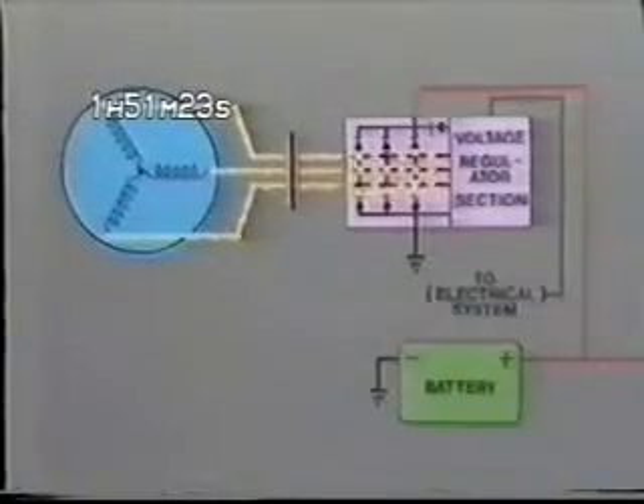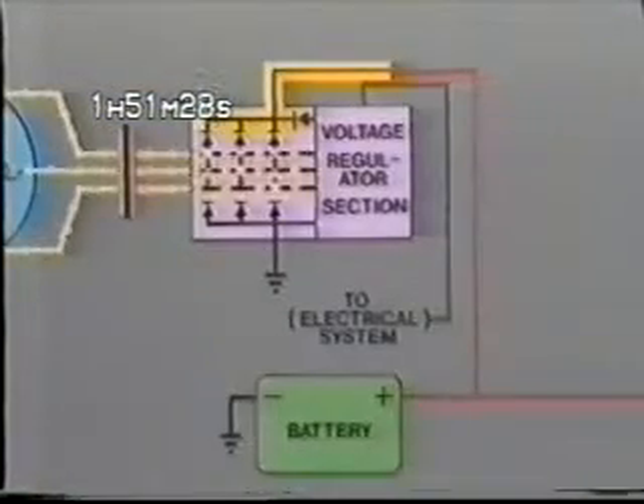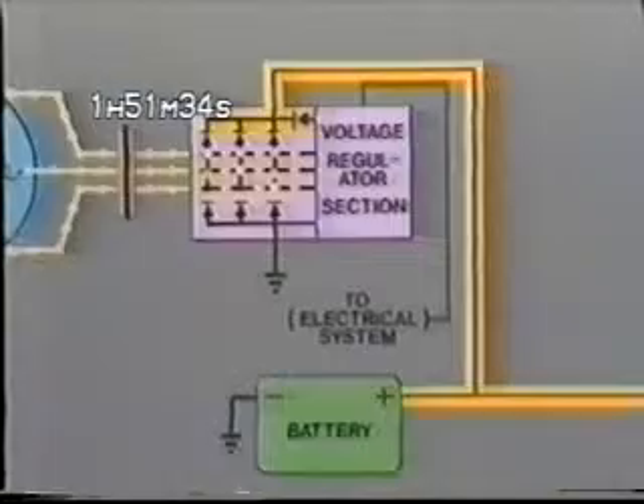This AC current then passes through a rectifier and is converted to DC, or direct current. From there, current flows to the battery and is available to power the various electrical components. The faster this rotor turns, the more current is generated. And since the magnetic field produced by these magnets can't be varied like that of a system using a field coil or electromagnet, the voltage in the system must be controlled by bleeding excess current to ground.